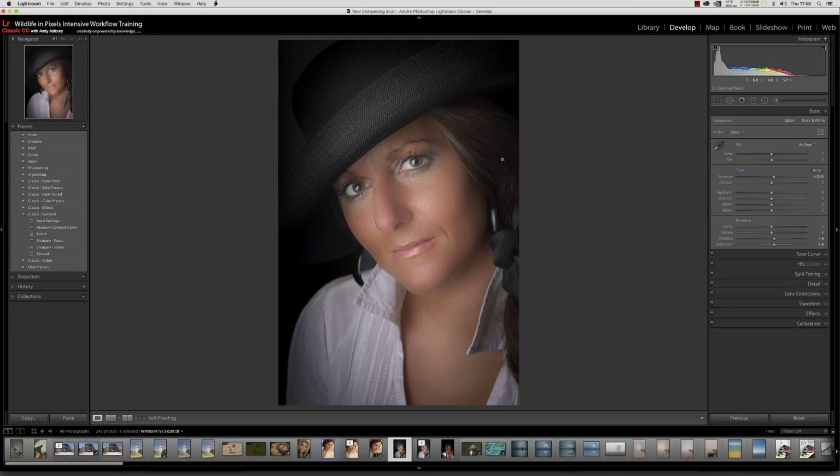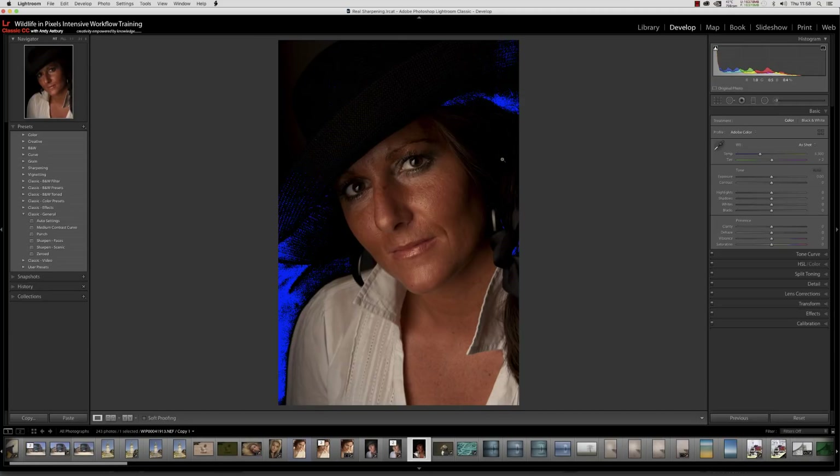We've got to put this image into a position of total neutrality where we can send it off to Photoshop and produce a proper result. Nobody can argue with that — to produce this image we have to work in Photoshop, in channels, in layers, in blend modes, and none of those things exist inside Lightroom. Please understand: when you want to do decent photographs, you've got to use Photoshop.